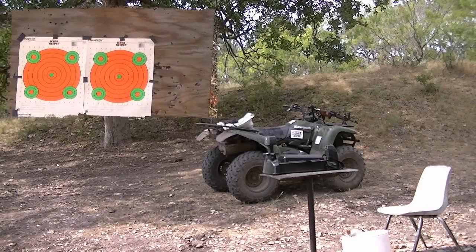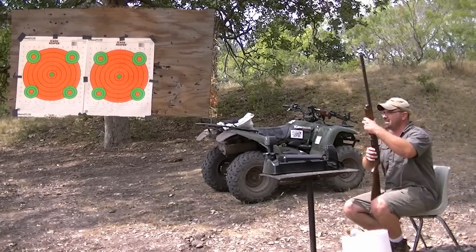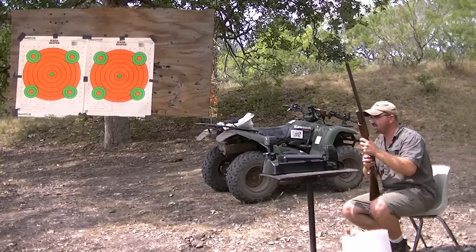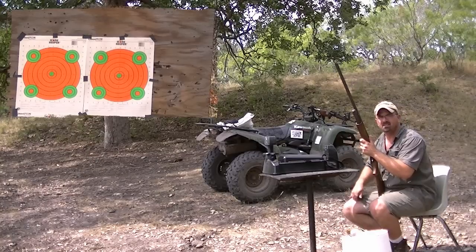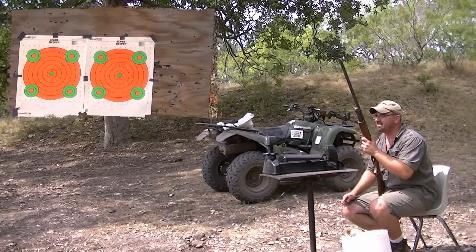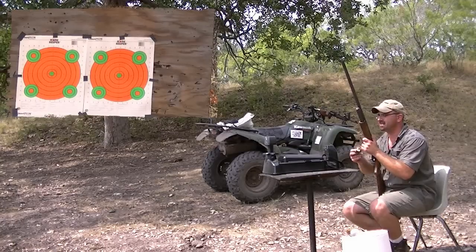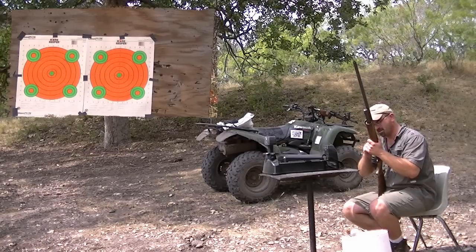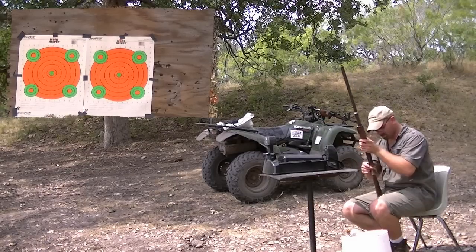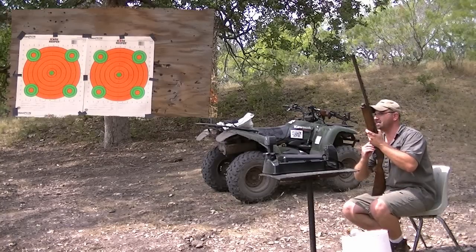What we're going to do here, shooting at the top right target, I am showing the difference with shooting a slug with a bead sight and then a slug with a scope at 50 yards. I'll do two shots for y'all real quick.